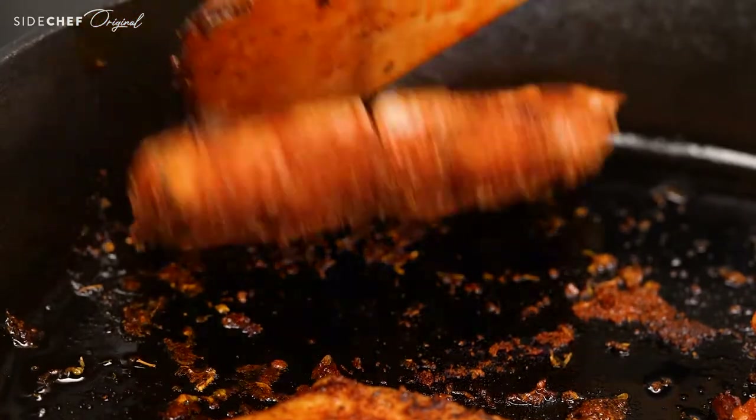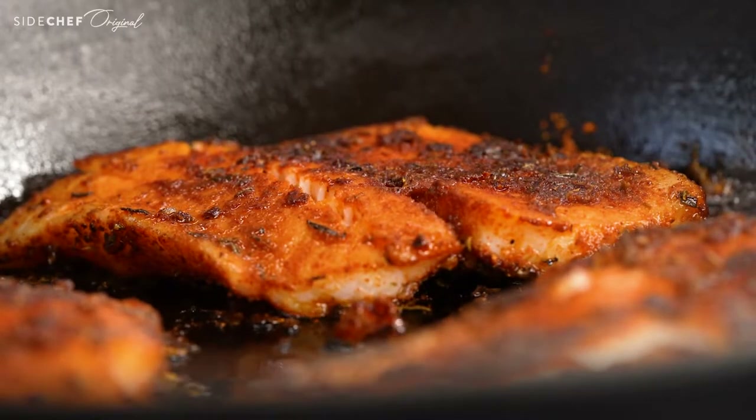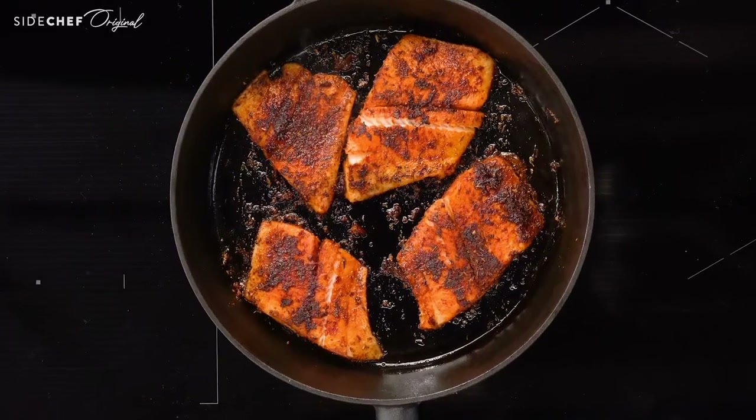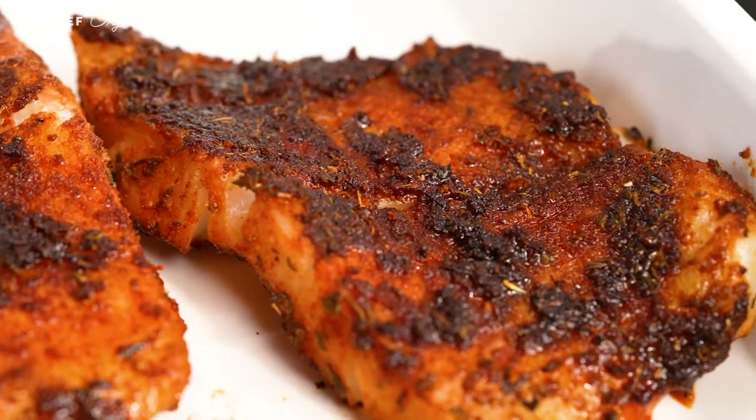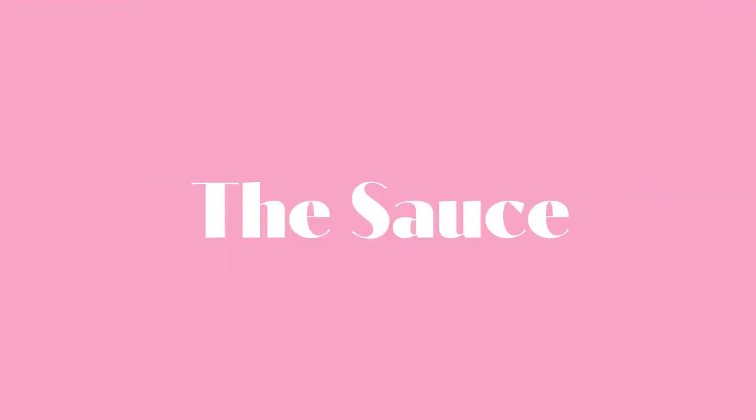After two to three minutes, flip and cook for another two to three minutes until your fillets are fully cooked. Look at that color! I'm salivating just looking at them. And make sure your fan is on — it's gonna get real smoky in here.